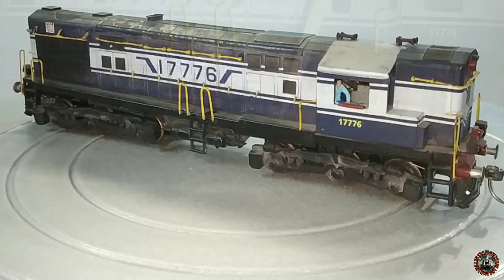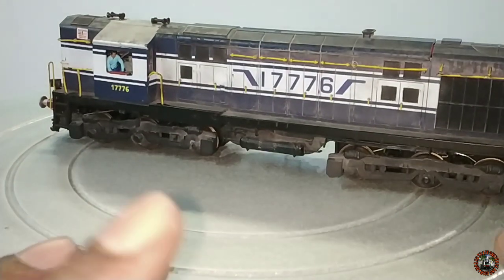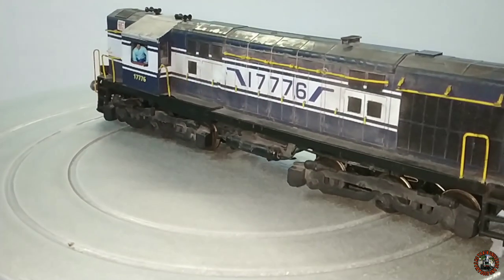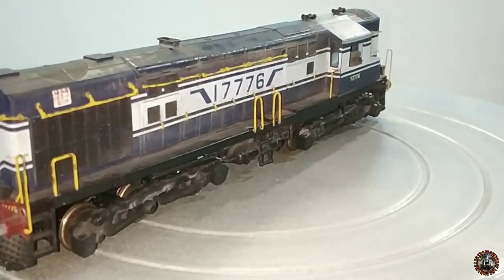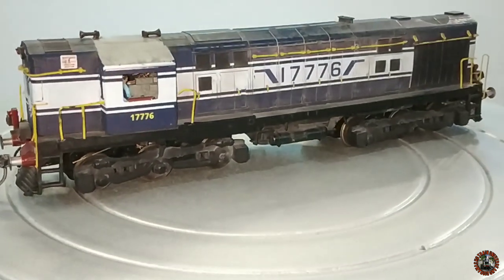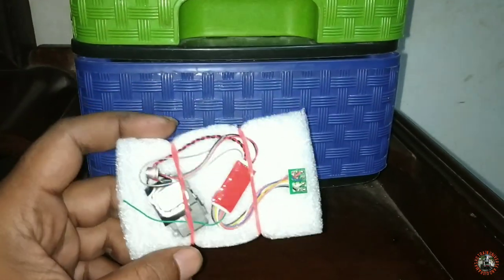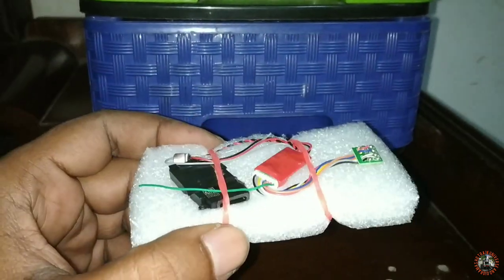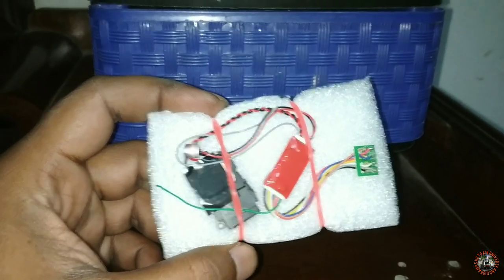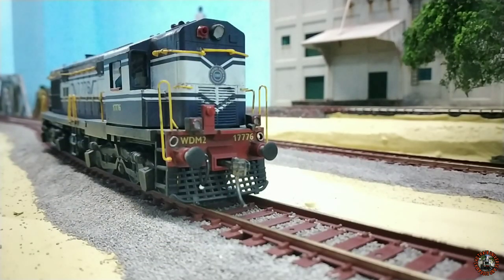Now it is time for the test run, but before that I have a small job. This locomotive is DCC ready and my layout is a complete DCC layout, so I will install a DCC decoder. I have a Digitrax DCC decoder with sound in stock, and I will install it into this loco. Then I will show you the exact result — a test run with sound. Let me do this installation first. I have already installed the Digitrax DCC sound decoder. Let's check it — let me start the loco.